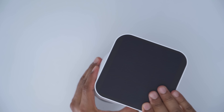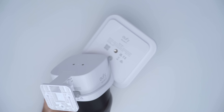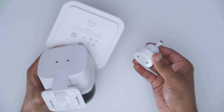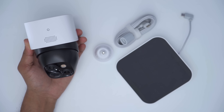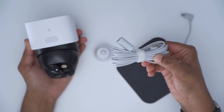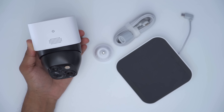For the solar panel, it can be mounted directly to the top of the camera unit using the supplied mount, or you can install it somewhere far away from the camera. If you decide to mount the solar panel further away, you have an extension cable to run between the camera body and the solar panel.